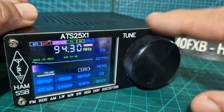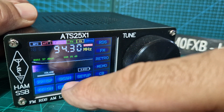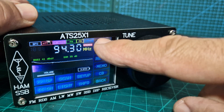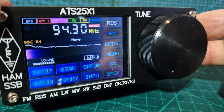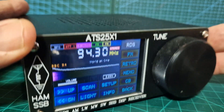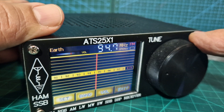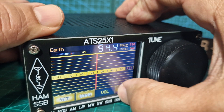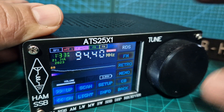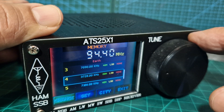You've got RDS, which gives you information about what you're listening to — it will display text. There it goes: BBC Radio 4. I mean, it's so good. And you've got the retro style display as well — go exit for that — and there's volume and even band selection, and you can save memories.